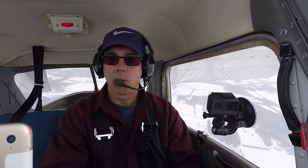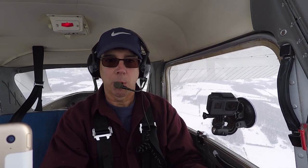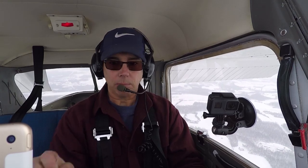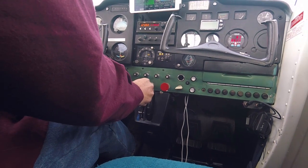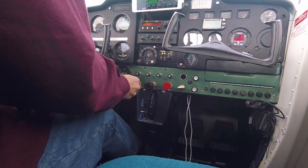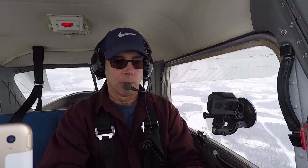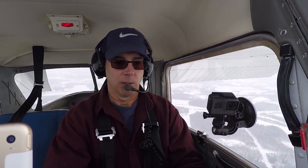Now to recover, I'm going to go to full power. Once at full power, I'll push the carburetor heat in, then lower the nose. We want to try to stay at 3,500 feet and build up airspeed. We're at 40 miles per hour indicated. Trimming the nose down on the airplane.